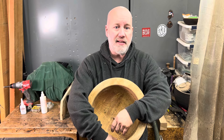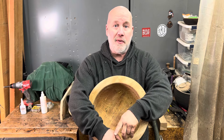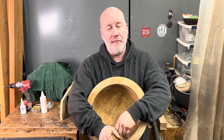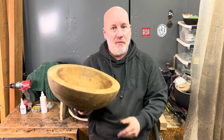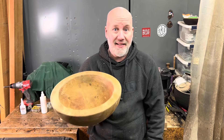That said, occasionally I will get a customer request for a twice-turned piece. Usually it's a bigger request. I actually have three requests for large sinks right now, so I thought it would be a really good opportunity to show you how I handle mounting a roughed-out dried bowl blank back to the lathe to return it properly and safely.